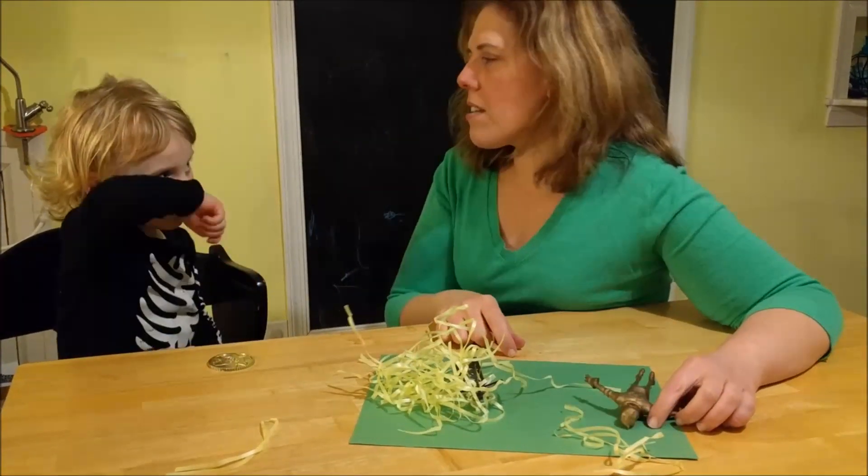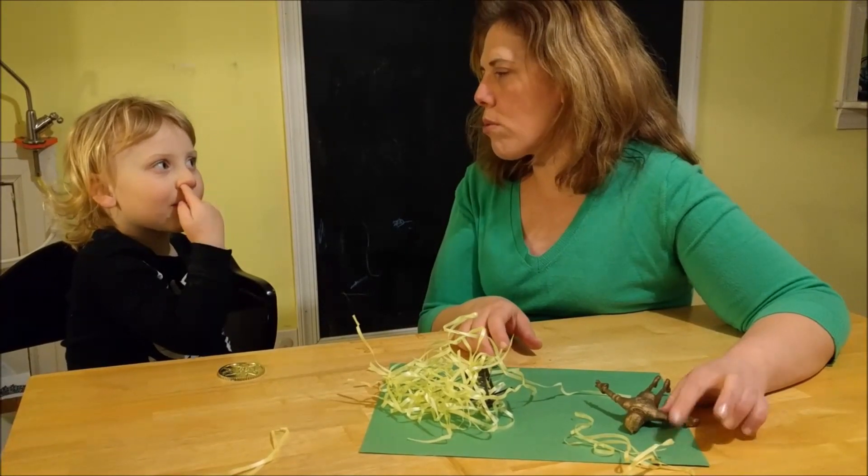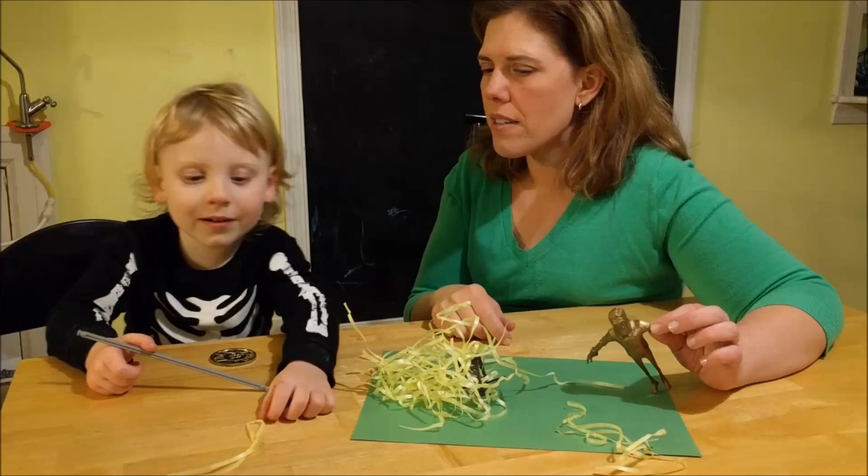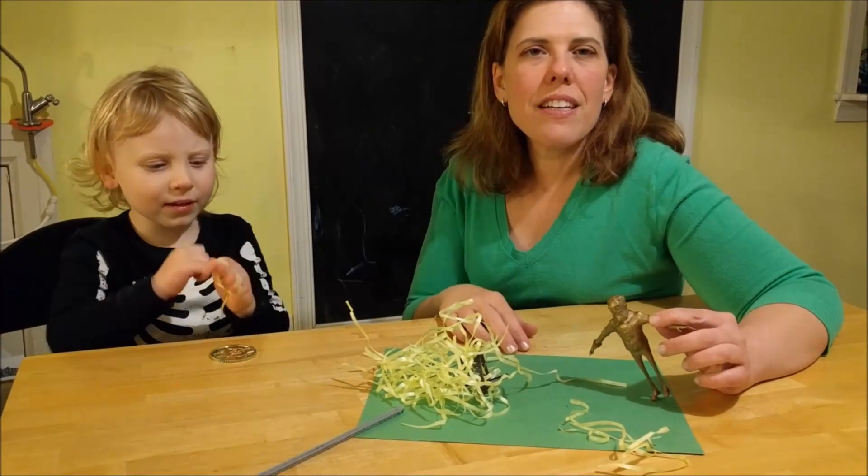It's done, but it's hot. So you have to wait until it gets cold. Once it cools off, I have it on ice.